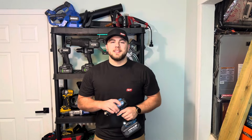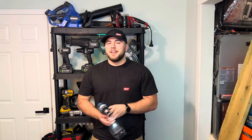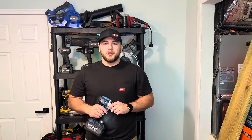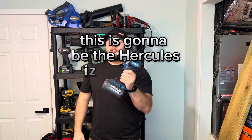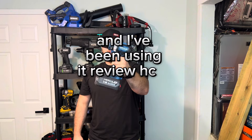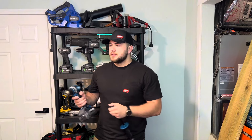I'm Caleb Ross and this is the Hercules hammer drill. I've shown this hammer drill quite a few times on this channel but I've never done an actual dedicated review on it. This is going to be the Hercules initial review — well, not so initial, because I've had it for four months and I've been using it. So I guess that just makes it a regular review.